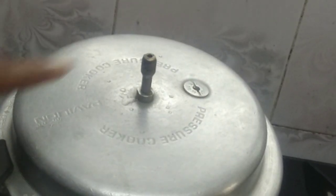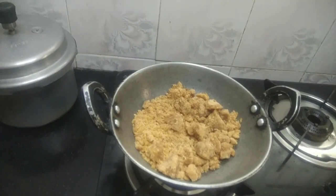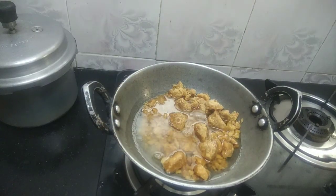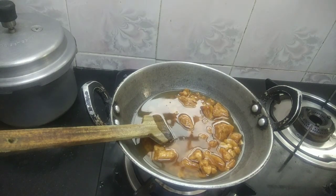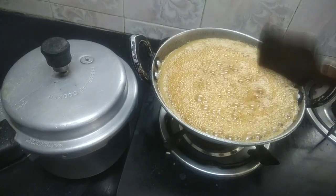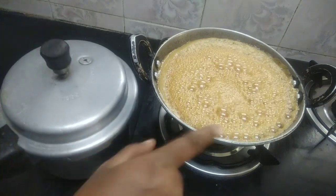Add 4 tumblers, then add 2 tumblers, then again 4 tumblers and 2 tumblers. I will cut with the cutter and open it.